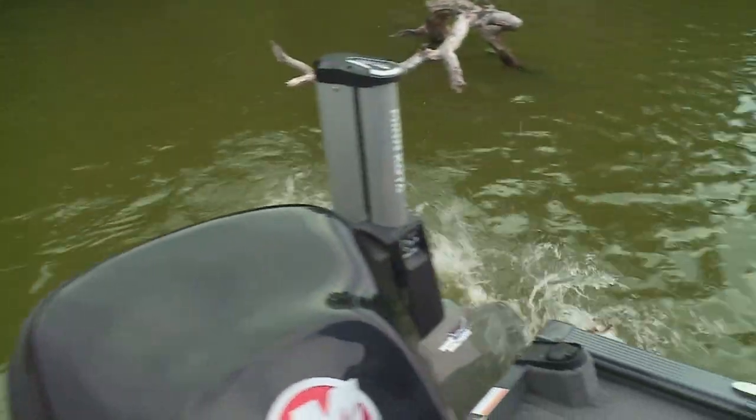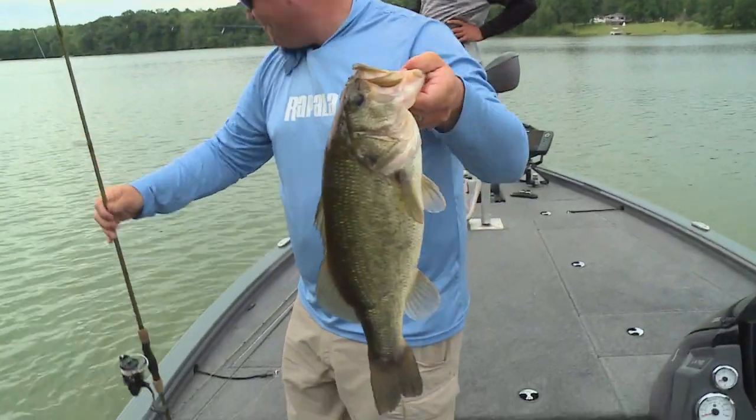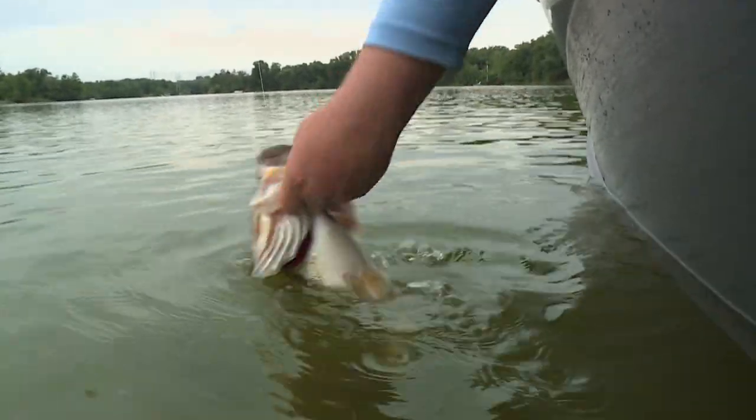Got him! Look at that — that was cool. You start to move like this and the fish goes for it. There's something nibbling on my Neko. Oh man.